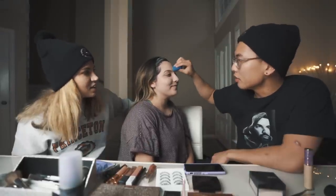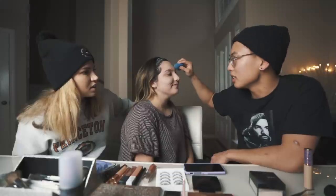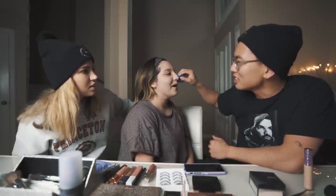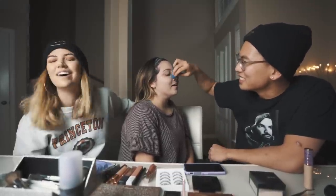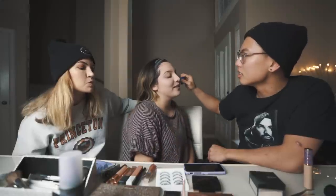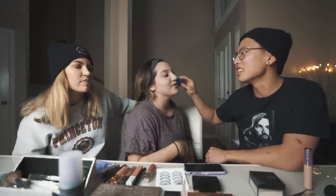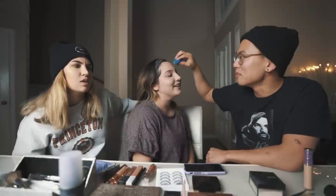Alright guys, if you're watching, hopefully you're taking notes because girls are gonna be super impressed. You just do the foundation with the upside-down triangles. Girls will be impressed if guys can wet a beauty blender. You have to dampen the sponge — these are good life skills, 2019 ladies and gentlemen.